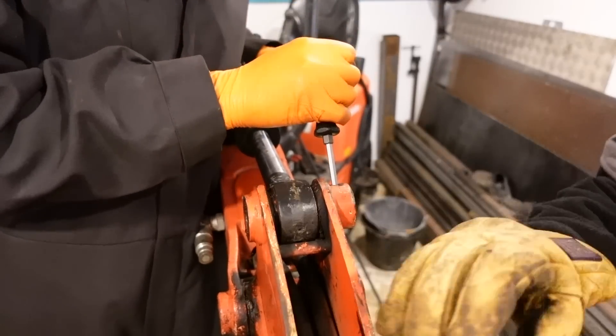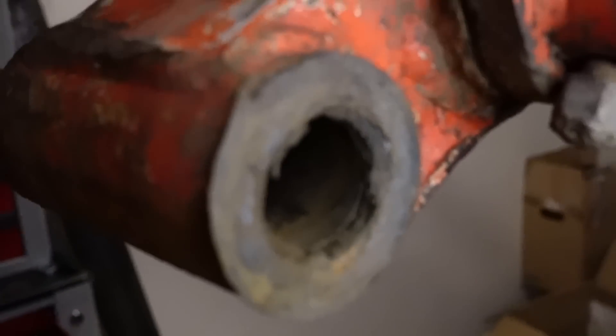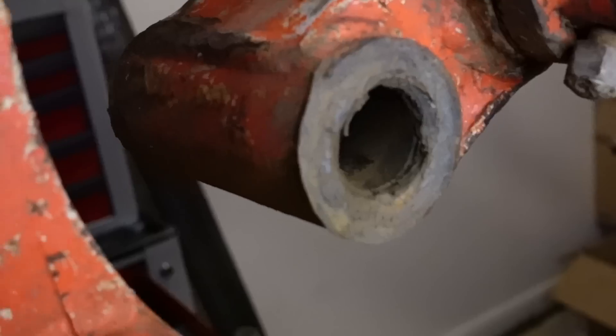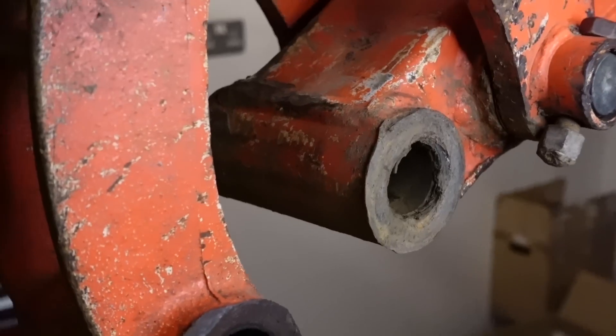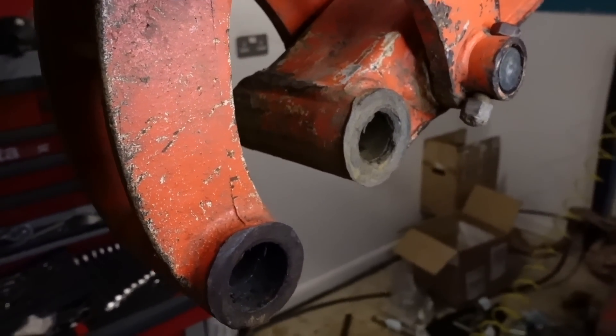Okay, looks good. Let's see just how dry that all is in there - that's had a little bit more grease. That is one of the quickest ways to knack a digger: just don't bother greasing it.